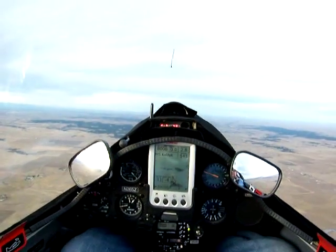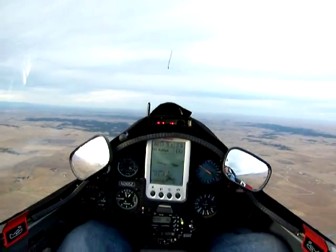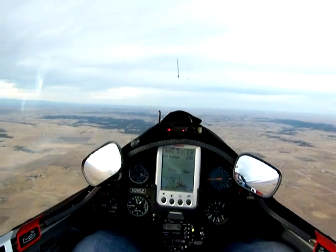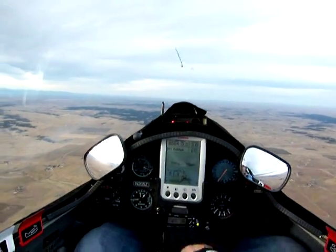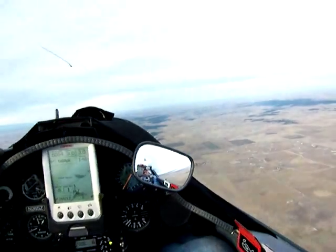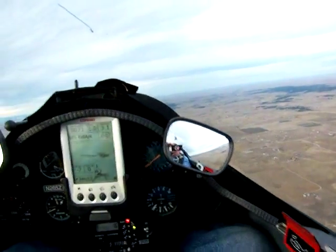Now for shutdown: throttle back to idle, let the engine slow down a bit — it really doesn't slow down much with power. Ignition off, wait for the propeller to stop. Watch in the mirror — okay, it stopped. Prop lock on.